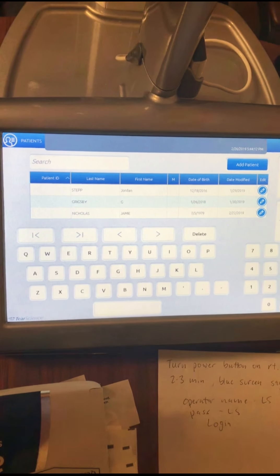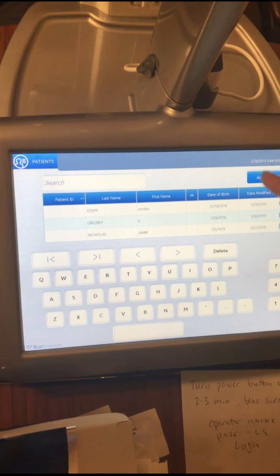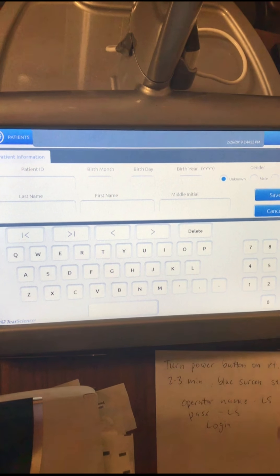Once you log on you'll see this screen right here and you can search for your patient here, or if they're not in there you can do add patient and fill out ID, birth month, birthday, birth year, last name, first name, male or female, and then hit save.